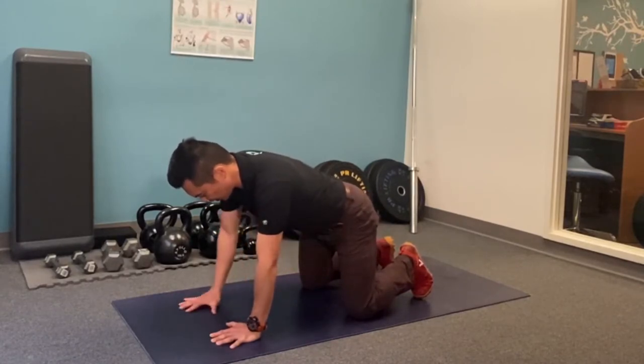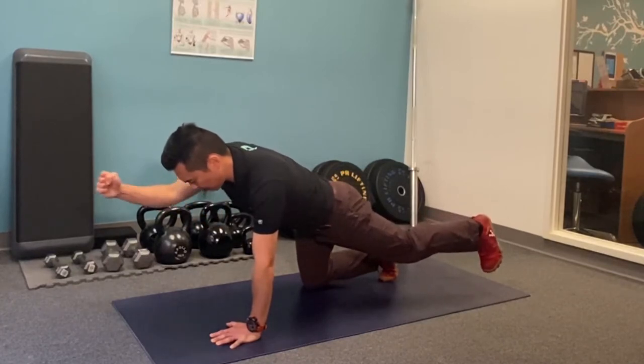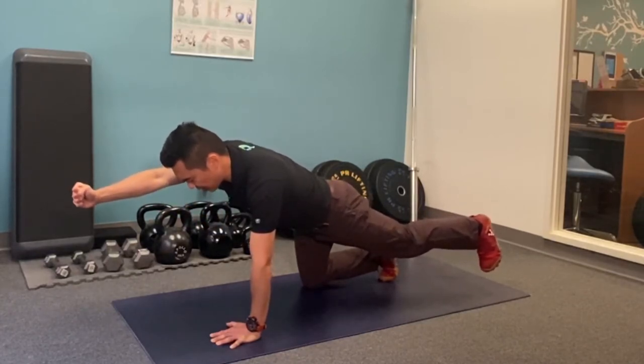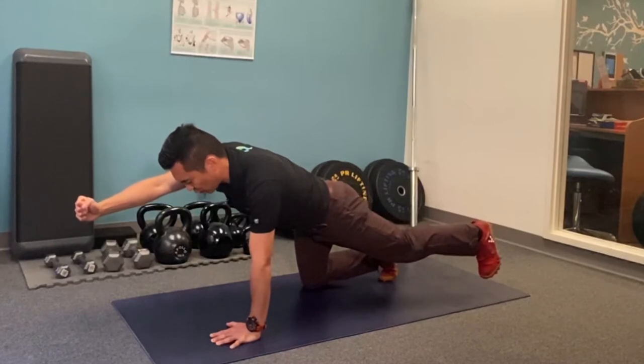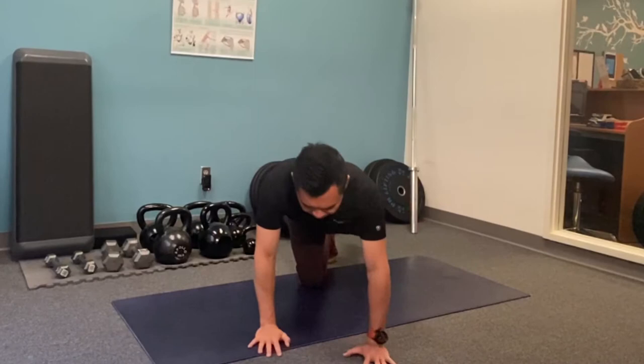Squeeze your cheeks, keep your core tight, push it back, opposite limb, make a fist, punch forward. The progression here is you're trying to draw a square outward with your limbs.